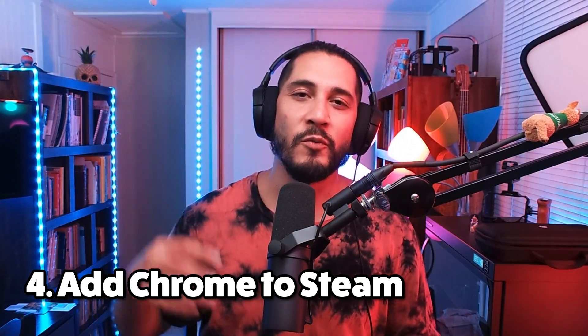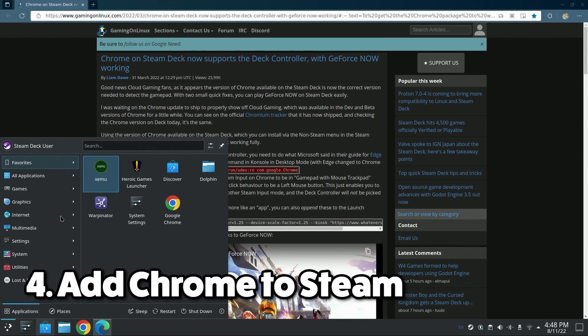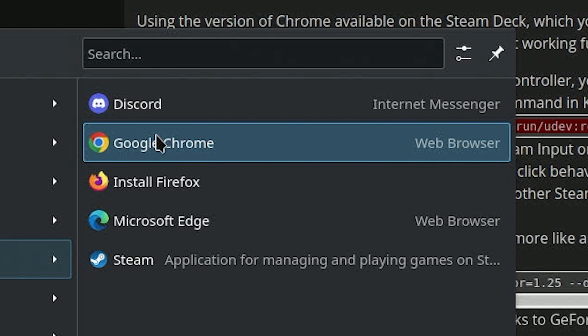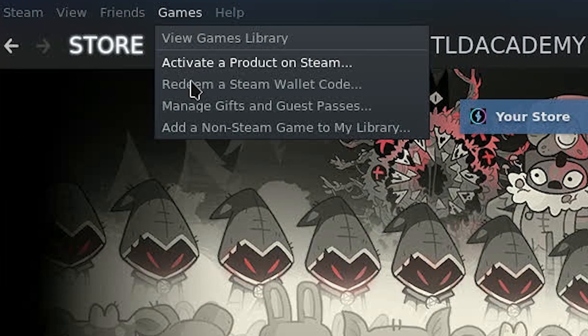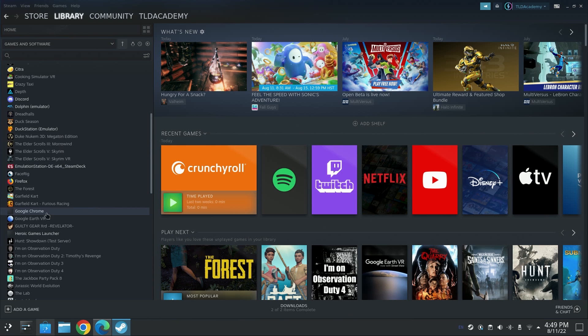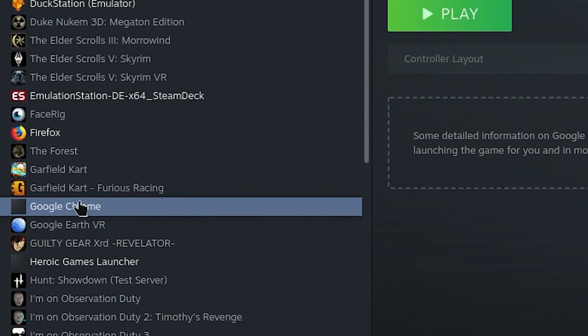Step number four: go to the Steam home button, go to applications, internet browsers, right click on Google Chrome, and then click add to Steam. Another way you can do it is you can open up Steam, go to games, and then add non-game to Steam, scroll down the list, go to Google Chrome, hit OK, and bam — on the left side you should have Google Chrome there.